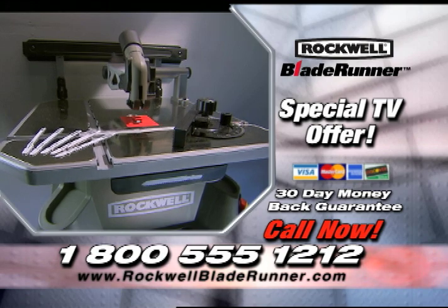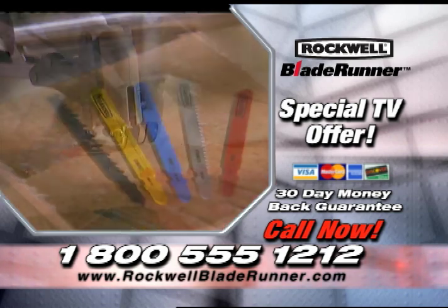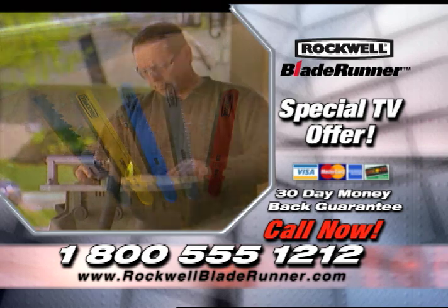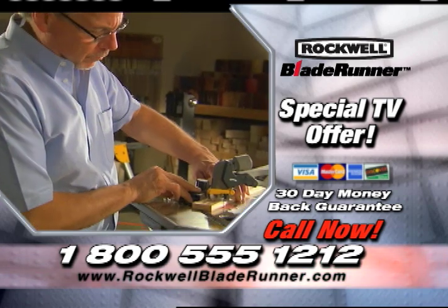Your Blade Runner will come with everything you need to get started, including blades for wood, metal, tile, and a special blade for scroll cuts. Replacement blades are available at every major hardware store across the country. With the Blade Runner, you'll save both time and hassle. Call the number on your screen and get your Blade Runner today.